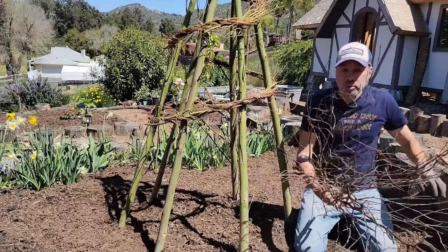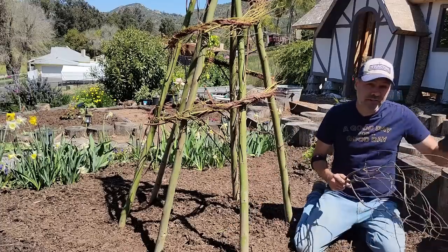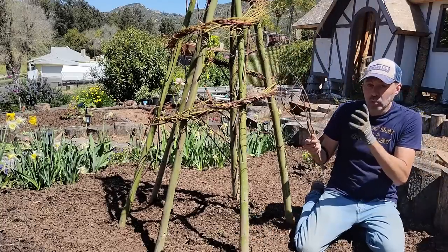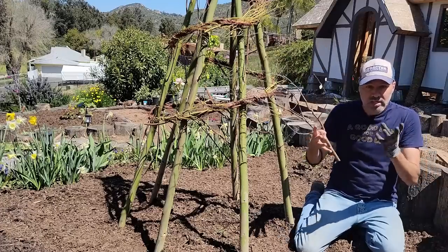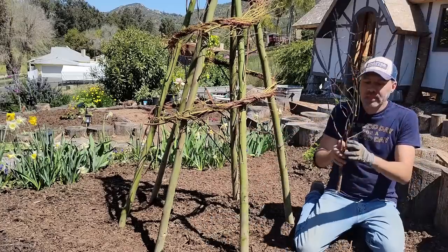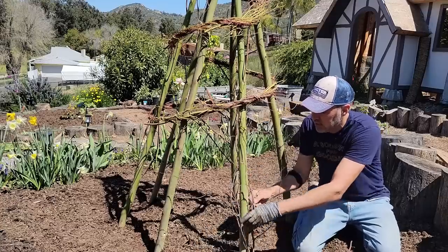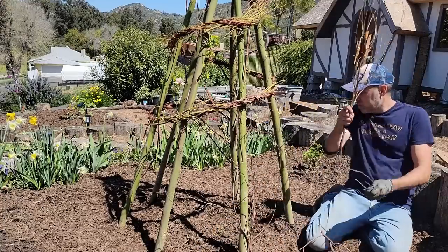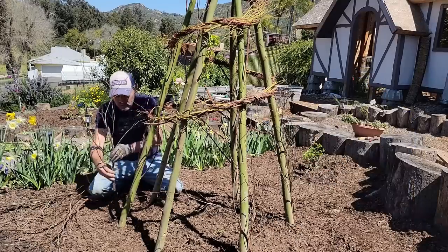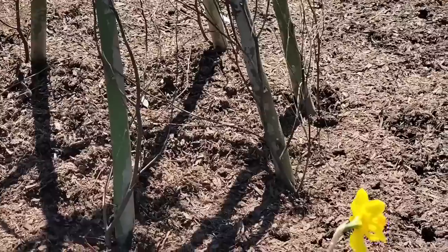This next bit you do whether you are growing it up a teepee like this, bamboo canes, or whether you're growing it on a fence or trellis. These little dead sticks are going to give the tendrils something to grab — sweet peas grow tendrils and they need to grab onto things. It's going to be hard for them to grab onto something like this thick post, so just at the base of each one, we're going to put some sticks just like this. That is going to give them something to get started — kind of like training wheels.